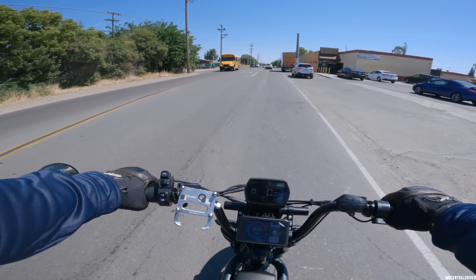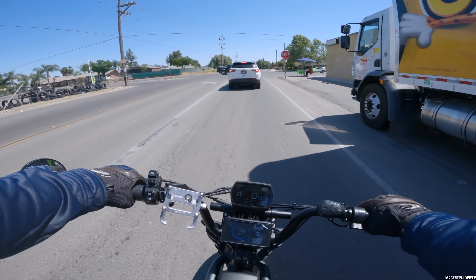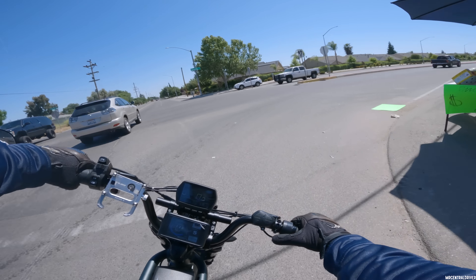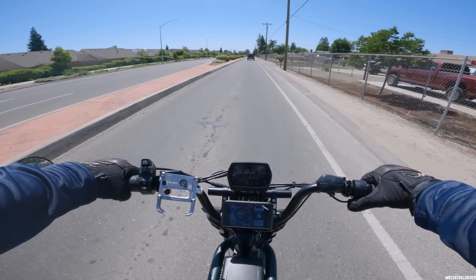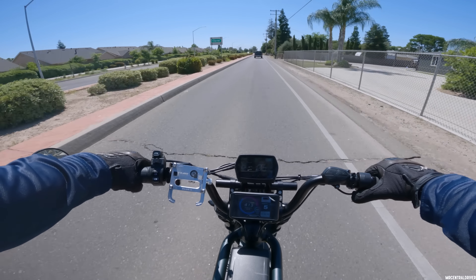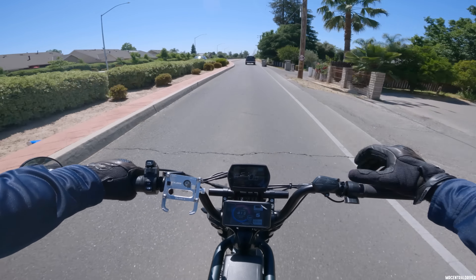The only issue is since the stock motor isn't connected, the stock display doesn't read any speed, which would be nice. The brakes are really not working too well right now — at all. We have a lot more power coming into turns so you definitely have to be careful. But this is cool — this is the first 72-volt Rev-1 Ride One Up e-bike doing 44 miles an hour on 20% battery and 60 amps.